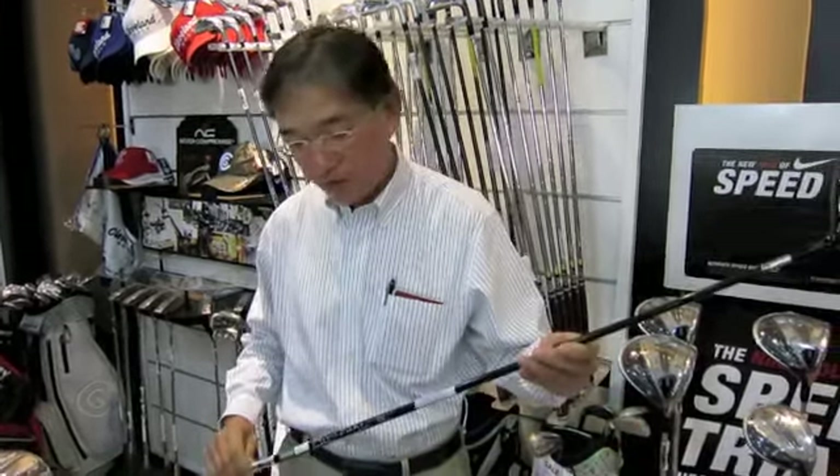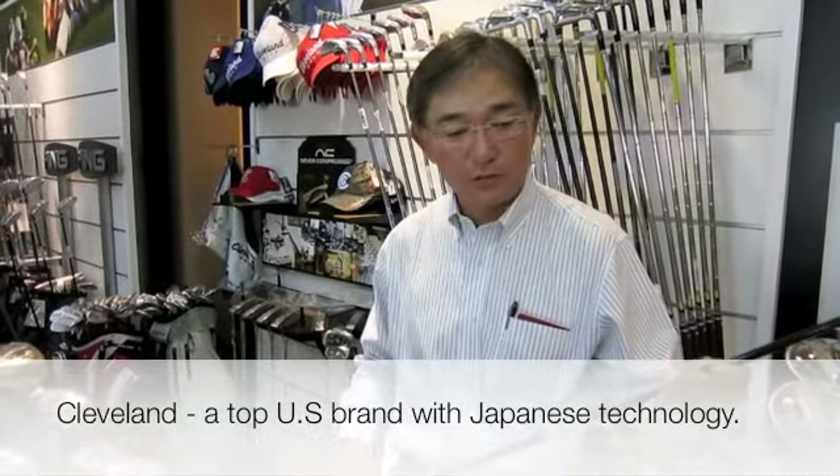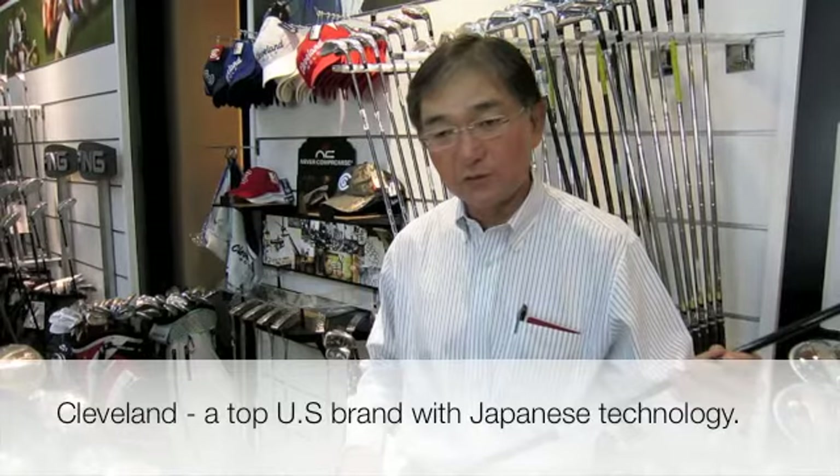This CG Black has Japanese technology behind the products, and you will enjoy a U.S. brand combined with Japanese technology.